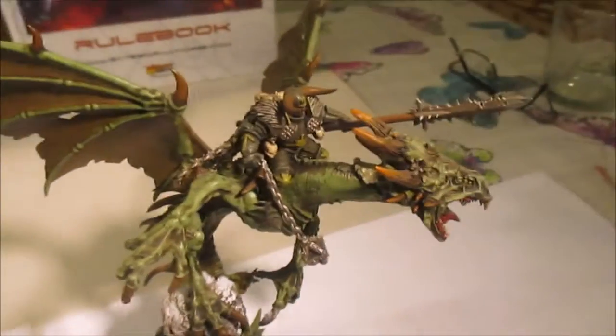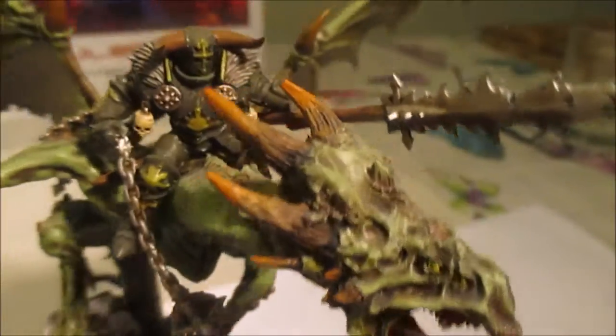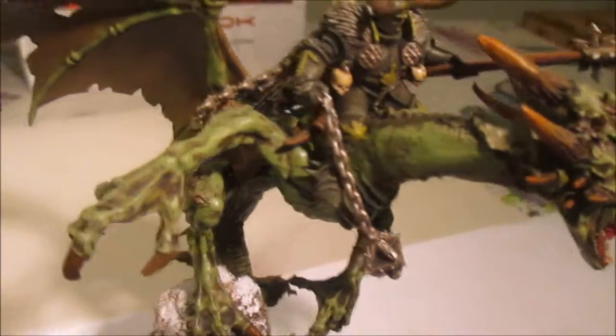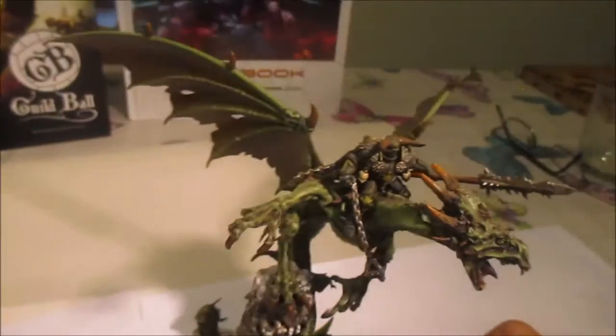And then a nice big model - this is the Warp Fire Dragon, which I converted to hold a Chaos Lord. That's the Chaos Lord from the Manticore kit. And here's the dragon, which looks again pretty brutal. I can do a video on green as well at some point. So that's the selection of models that I've got.